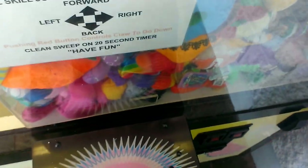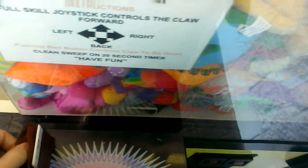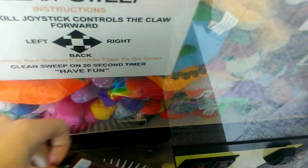This is my second episode of Journey to the Charleston Claw Machine. I'm actually just going to play the equipment on the clean sweep and I hope I can win something.